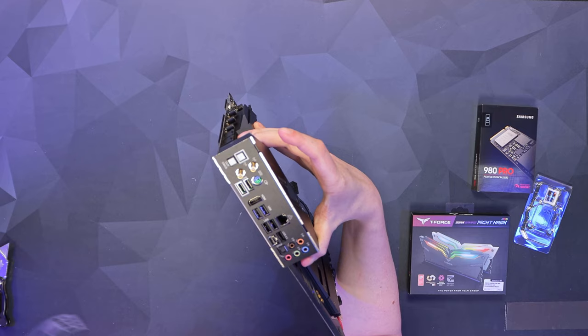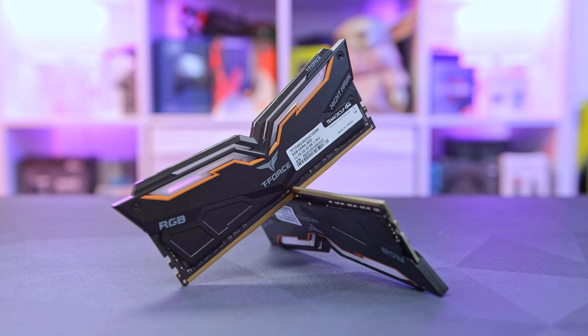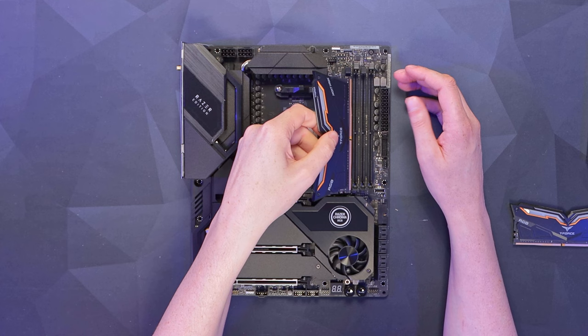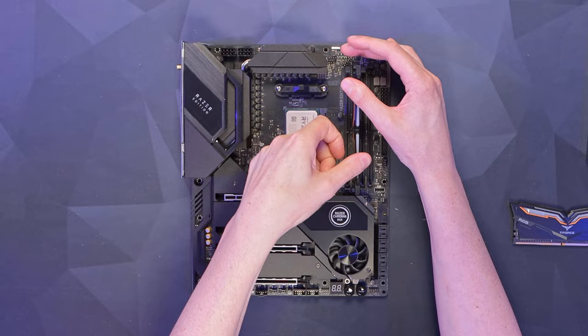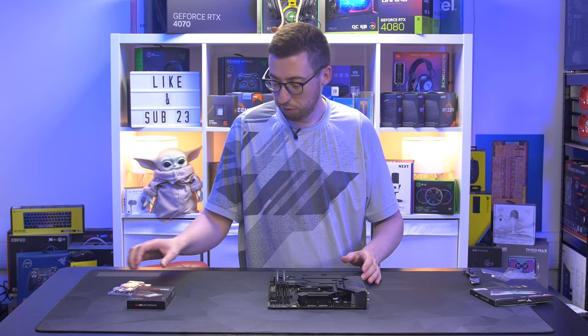Loads of nice I/O on this board. For memory I've gone for Team Group Nighthawk RGB - this is a 16GB kit with two 8GB sticks. Razer does sell non-RGB memory, but I thought we'd give it some RGB and go for the full effect. We'll line up the notches and go in slots 2 and 4. DDR4 is certainly easier to line up than DDR5 - and that's installed.